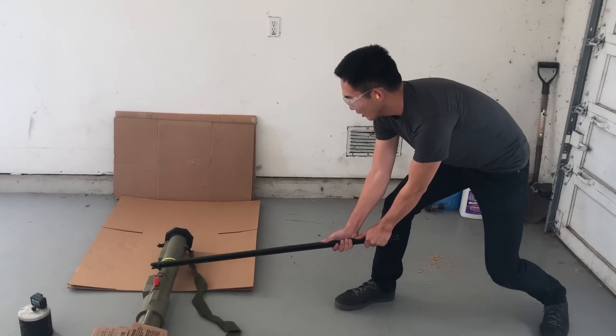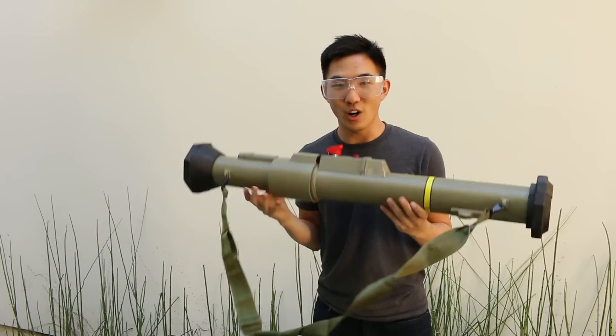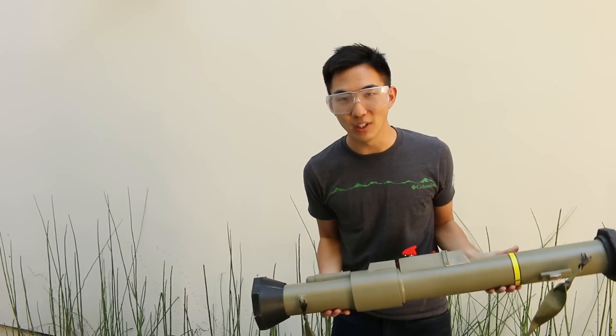Test in 3, 2, 1. It works! Now we're off to the middle of nowhere.